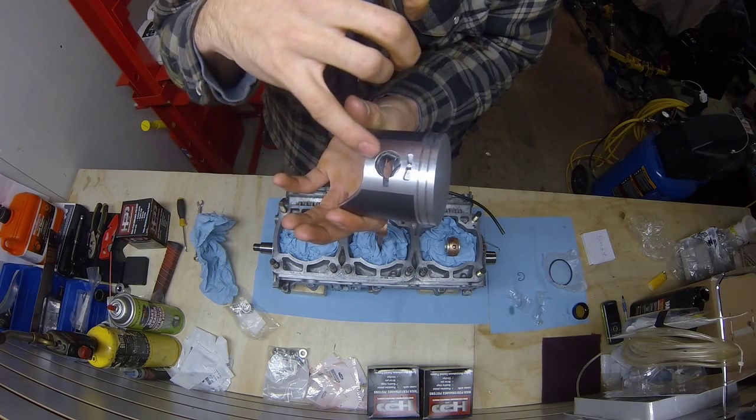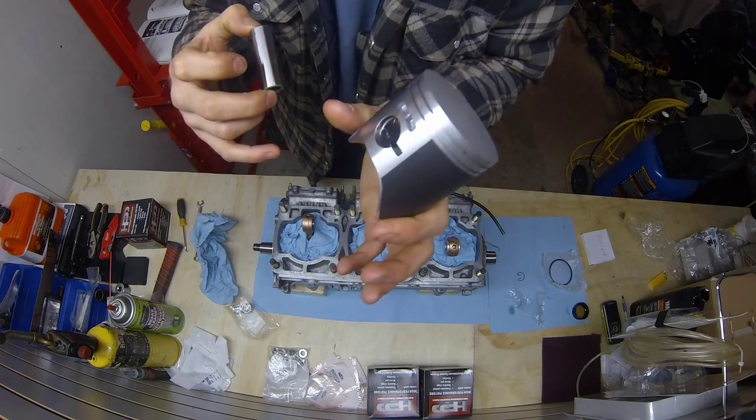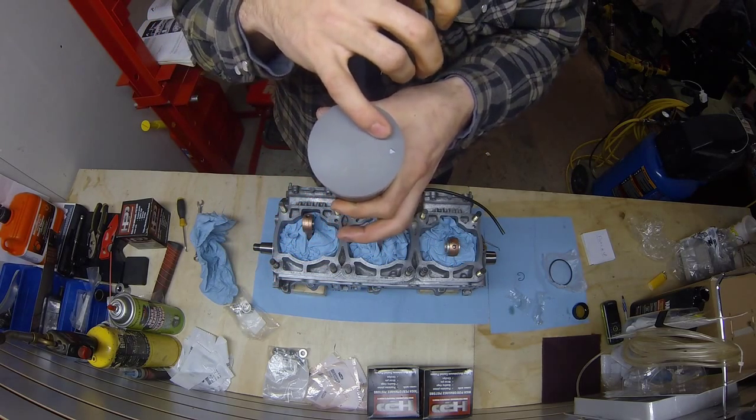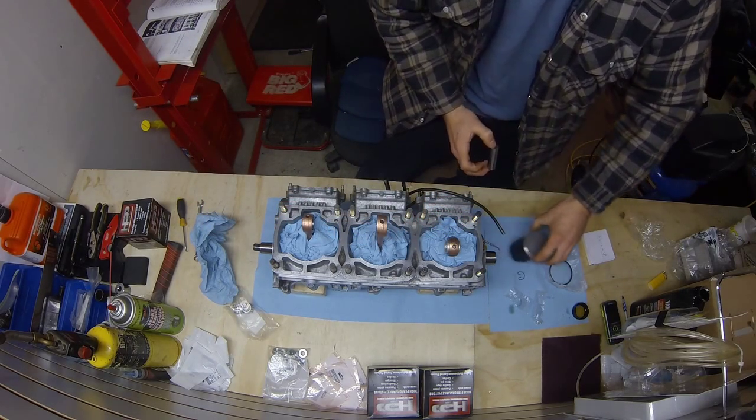Go out and get that little tool I talked about, or whatever you have, and just work it away and try not to gouge at it. I got it in there nice and clean — no nicks or anything. Now when you go to put it in, remember the arrow is pointing towards mag on this motor, and we're going to install that.